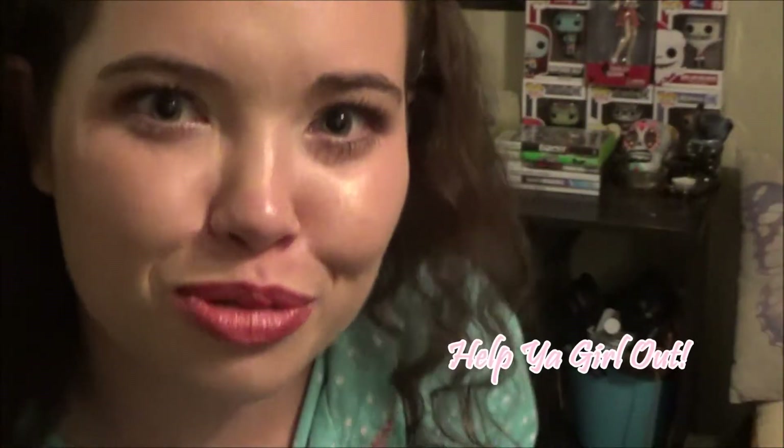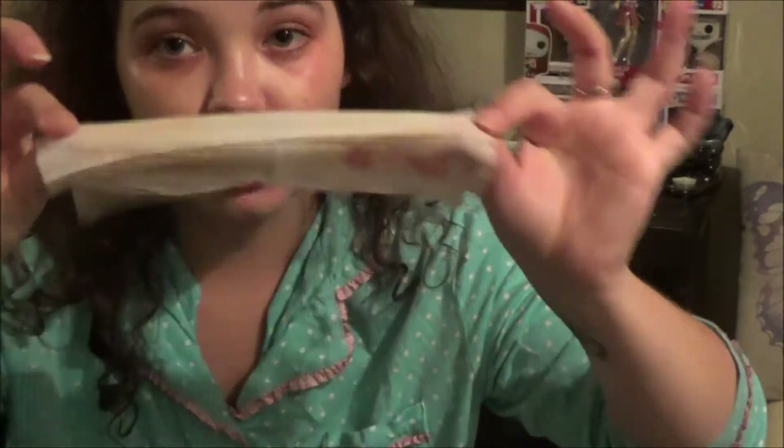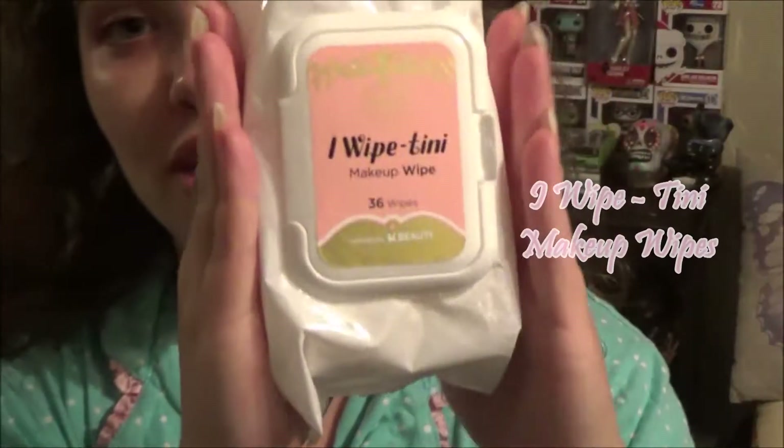First thing we're going to do — since I have a bunch of makeup on — we're going to take the makeup off. I wanted to show you guys how well these makeup wipes work. If any of you have tips on how I can make this look better, let me know in the comments. You can definitely see the makeup coming off. They don't really irritate my face and they don't feel super harsh. I'm completely makeup-free and it only took this one wipe. Here's the package it comes in — it's really cute.